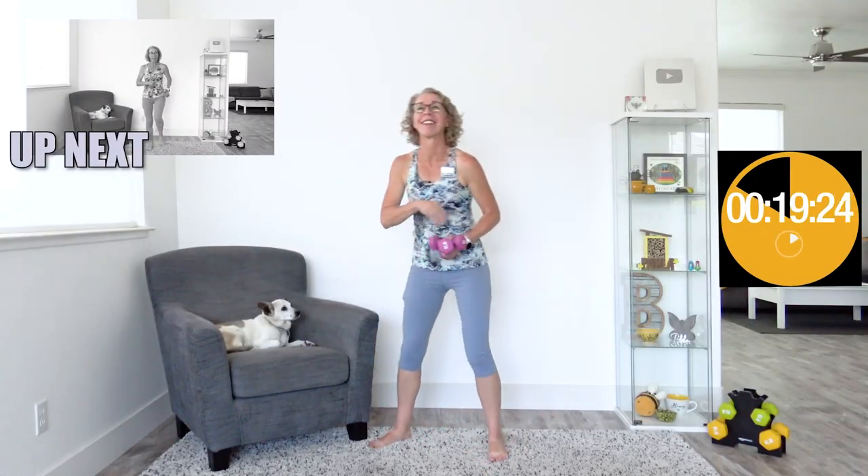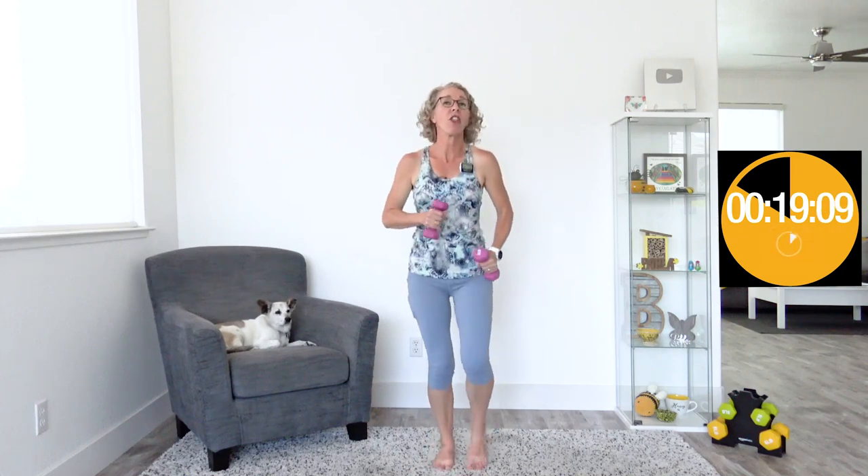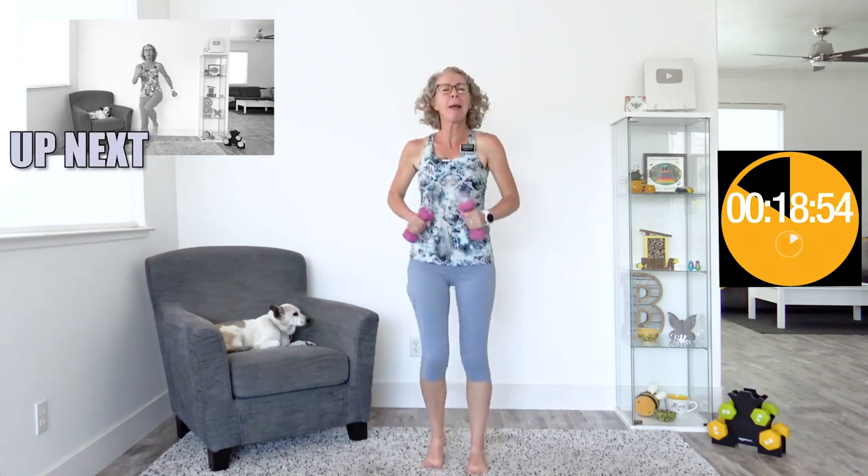I'm grabbing my dumbbells and we're getting started with 30 seconds of walking. 'I belong here' — whether or not I make mistakes, whether or not things go exactly like I planned. Feeling like you belong is one of our most primal, instinctive fears — not belonging. When it beeps, we're going to be doing middle skips: opposite elbow and opposite knee coming up, like a middle skip. We are not actually jumping today, all low impact.